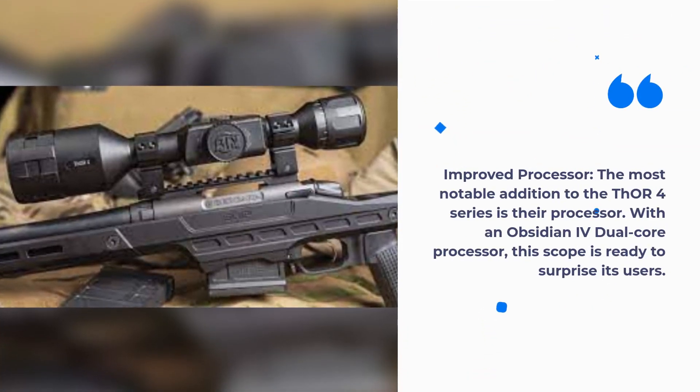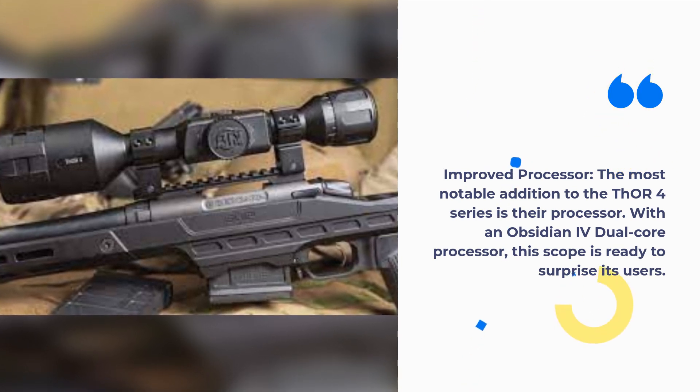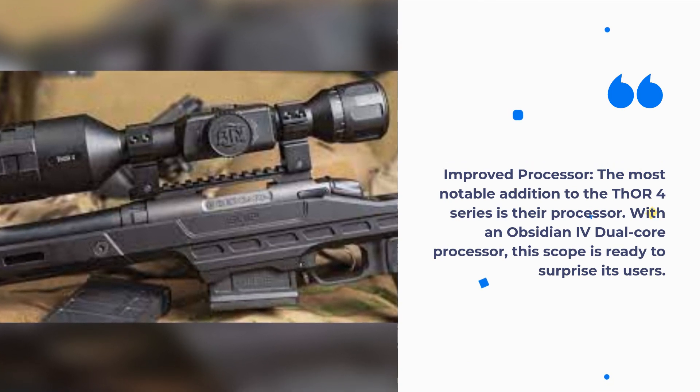Improved Processor: The most notable addition to the THOR 4 series is their processor. With an Obsidian 4 dual core processor, this scope is ready to surprise its users.